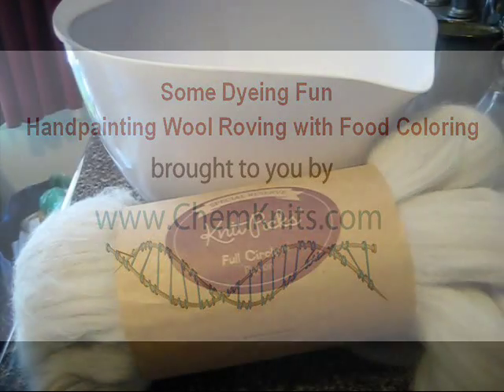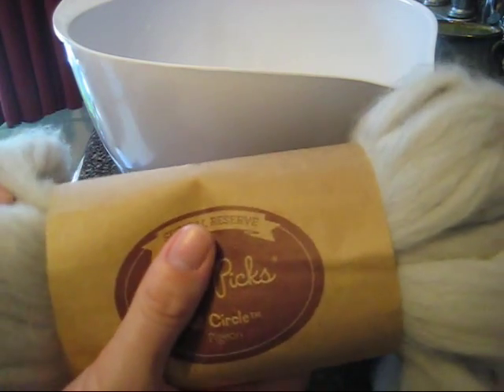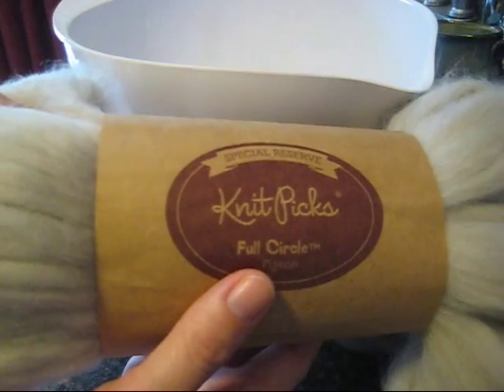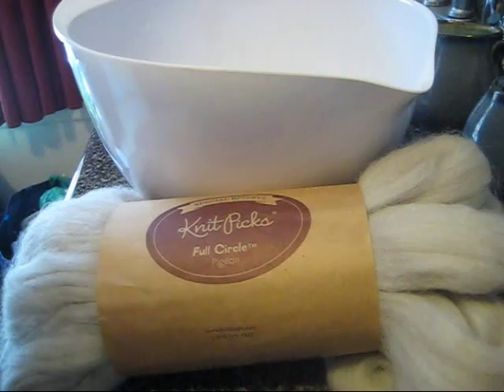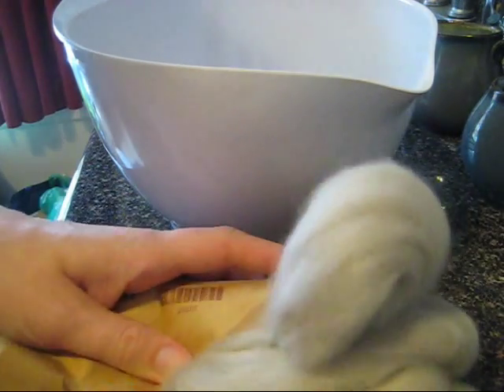Hello everyone! This is Rebecca from ComeKnits and I am here today with a fun video blog, rather than more of an experiment or tutorial, because I am very excited about the project that I'm dyeing for. Today I am going to be dyeing some wool roving from Knit Picks in a series of blues because I want to spin a really bulky yarn to use to make a baby pod or cocoon for my newborn photoshoot after the baby is born in October.